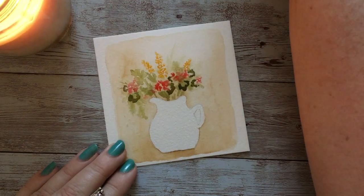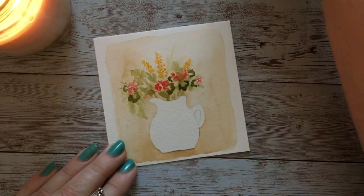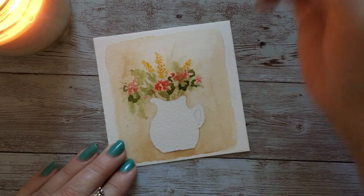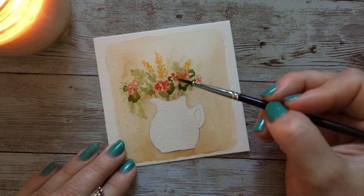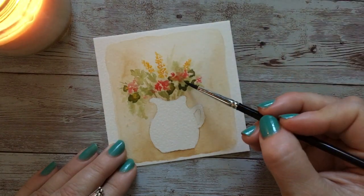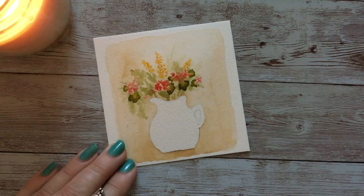These geranium leaves — I feel like they have a little bit of yellow inside, so I'm going in with that same yellow deep, trying not to have a bunch of water on my brush. I'm just going to add it in and let it bleed — just let that bleed together with the green however it wants to.